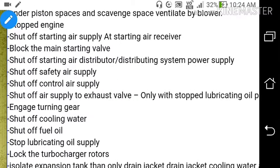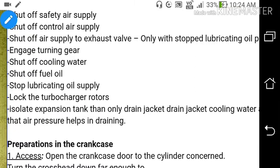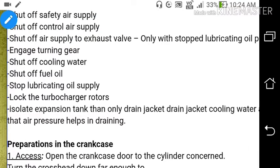Engage the turning gear. Set off the cooling water. Set off the fuel oil. Stop lubricating oil supply. Lock the turbocharger rotors. Isolate the HP expansion tank. Then only drain jacket cooling water system and open the purging valve, so that the air pressure helps in draining the jacket water from the engine.